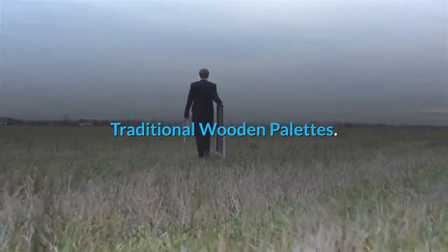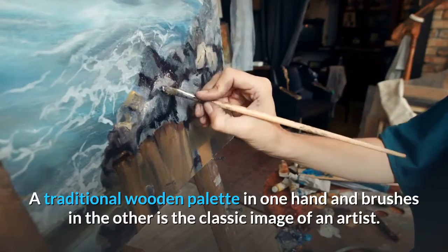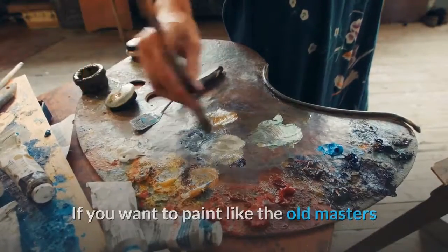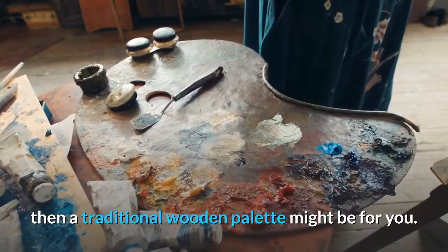Traditional wooden palettes. A traditional wooden palette in one hand and brushes in the other is the classic image of an artist. If you want to paint like the old masters and have no issue with holding the palette whilst you paint, then a traditional wooden palette might be for you.